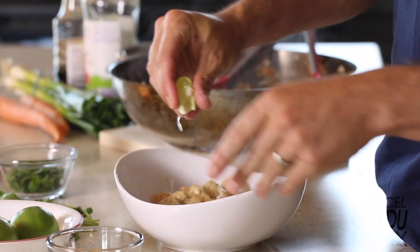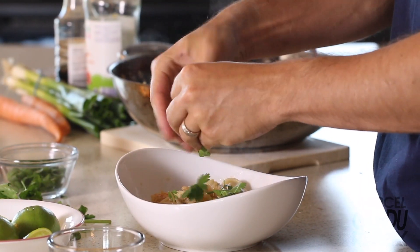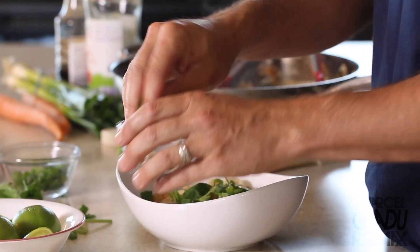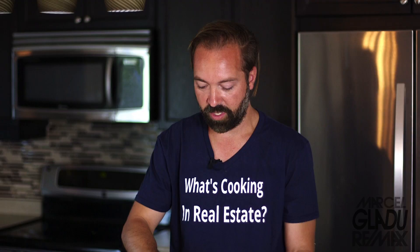So once it's done, you can garnish it. We'll add a bit of lime juice, some fresh cilantro leaves, some scallions, and then some crushed peanuts. And if you like it spicy you could add some sriracha — I don't like that much spice so I just added a bit just for flavoring.